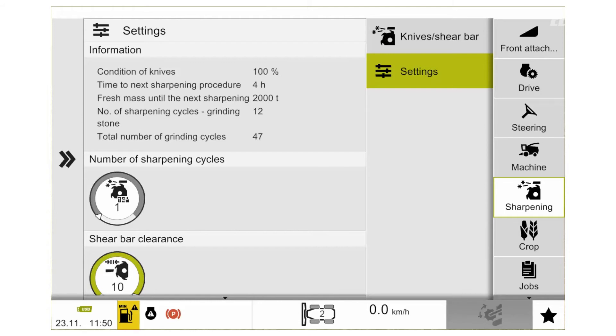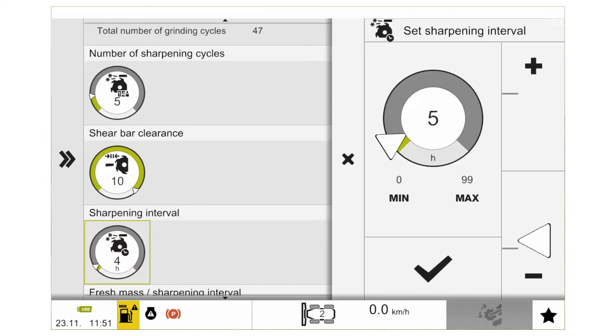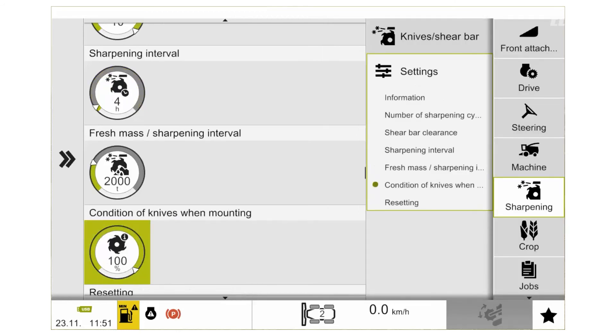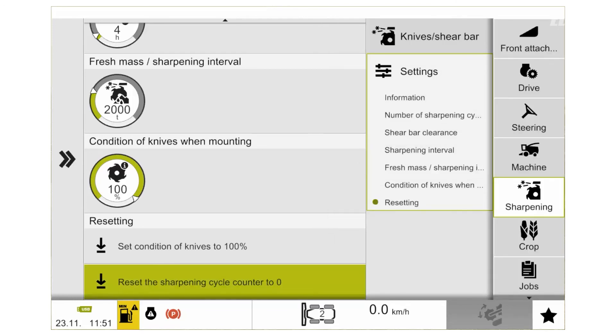Whenever we complete our sharpening process, we can adjust how many cycles we complete in one process — this can be set anywhere between 1 and 30 cycles. Next, we can adjust our sharpening interval, which is a countdown timer to remind us to sharpen, and we can set this anywhere from 0 to 99 hours. If we've got the quantimeter option, we can set anywhere from 0 to 8,000 tons. Down at the bottom is the important menu — this is where we reset the sharpening cycle counter back to 0 after we've completed our manual adjustment. Simply click on the option, you will then get a reminder that you're doing this process — simply click yes and that will put the sharpening cycle counter back to 0.